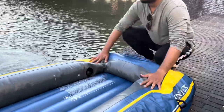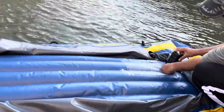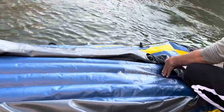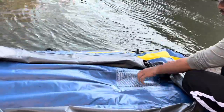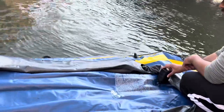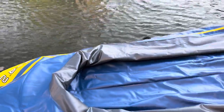Dismantling this boat is very easy — just remove the knob where you blew in the air. You can also use the electric pump to remove the air, which is only possible if you have an external electric pump. Once the air is fully removed, you can fold it and carry it in any regular shopping bag.